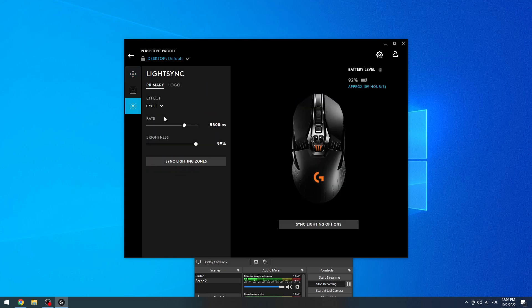Go to LightSync and right here you can change the RGB — change the rate on how often it flashes, change the brightness as well. You can also change the mode right here.